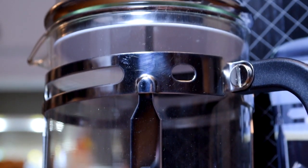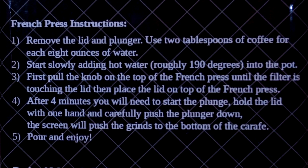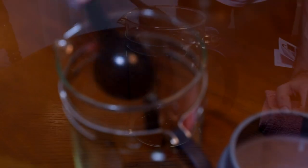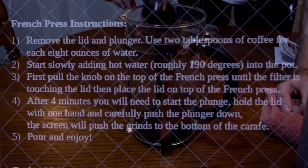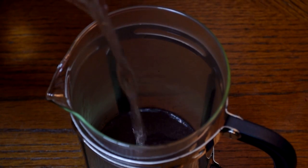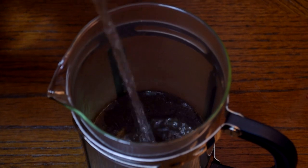Let's get in there and check out this deliciousness of coffee making. First, remove the lid and plunger. Use two tablespoons of coffee for each eight ounces of water. Because I'm going to be making coffee for myself and my buddy Brad, the cameraman, the man behind the scenes, I'm going to put a little extra coffee and water in there. Then start slowly adding hot water — roughly 190 degrees — into the pot. I just boiled some water and poured it in there. Real simple.